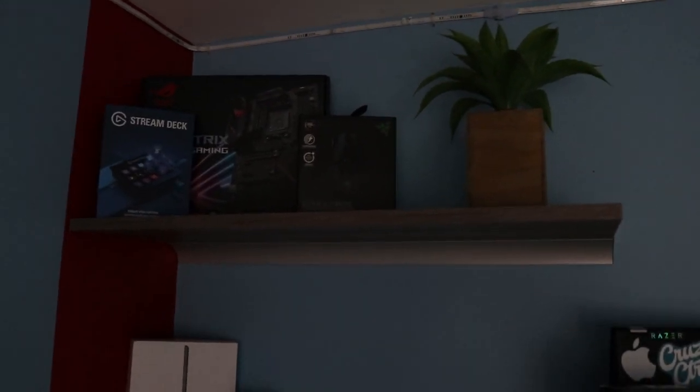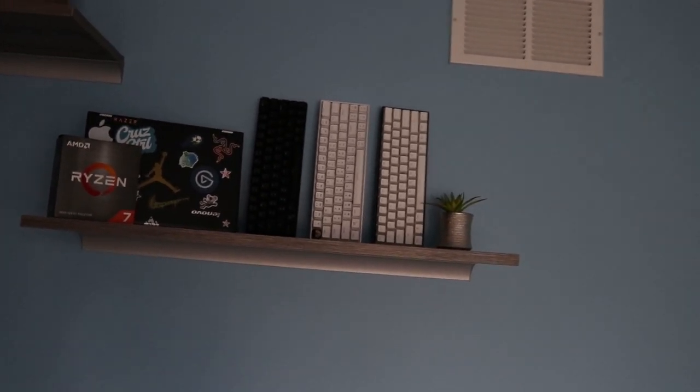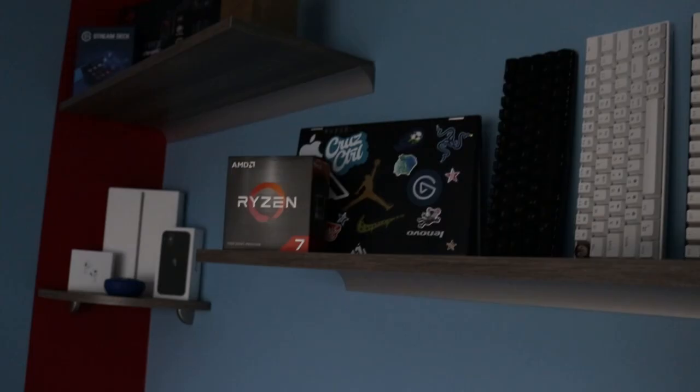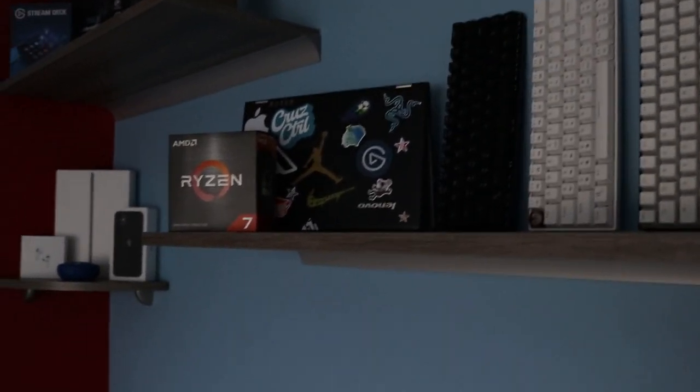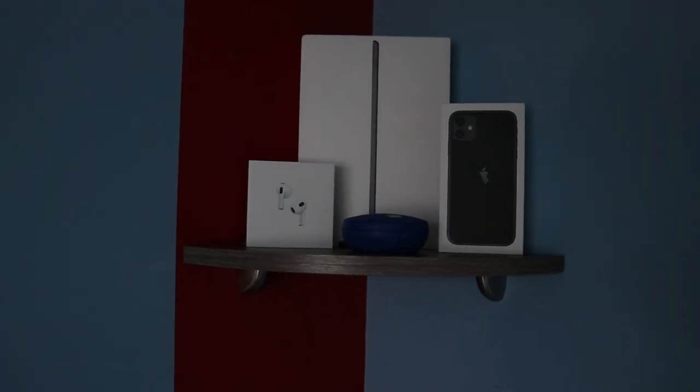I put up a corner shelf, a normal straight shelf, and another one up there. Up here I have boxes like my Stream Deck box, Motherbird box, and Razer VIP Ultimate box. I also have a plant right here, my three keyboards, my old laptop with a bunch of stickers on it, and a box for my Ryzen 5800X. On this side shelf I have pretty much all my Apple products.